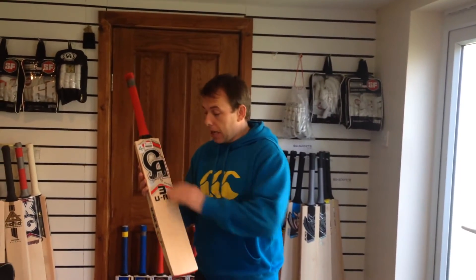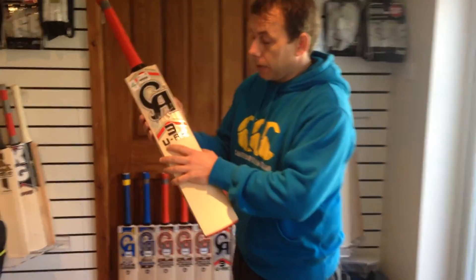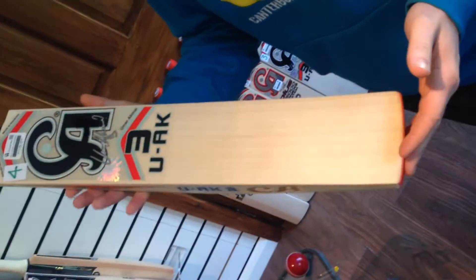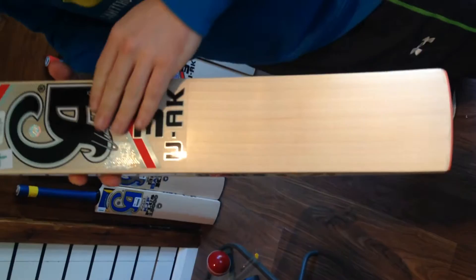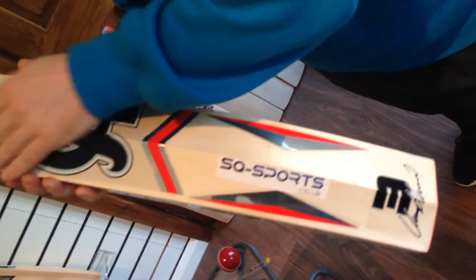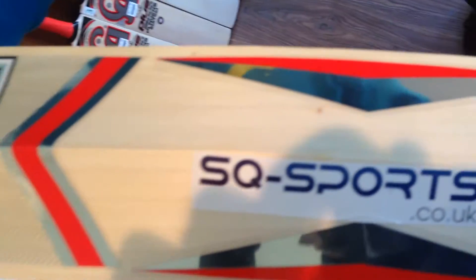Hi guys, it's Neil from SQ Sports and today I'm going to be bringing you the CA Umar Akmal version. As you can see, it's got the big three on the front, which obviously stands for Umar Akmal. Now this bat is a players edition bat — very good looking cricket bat. Not fully embossed; most of the CA bats are fully embossed but this one doesn't seem to be, though it still looks good. Still an excellent looking cricket bat, top of the range from CA.